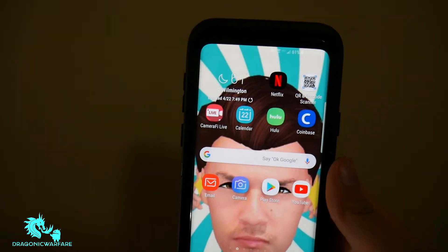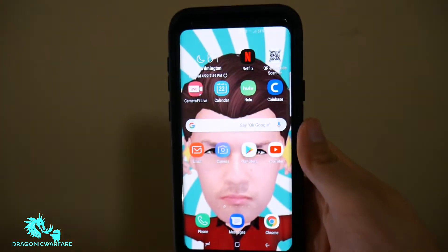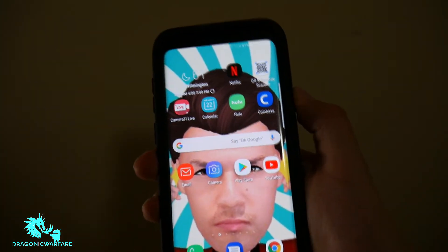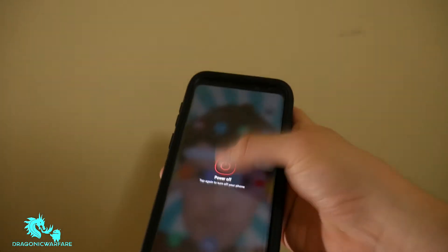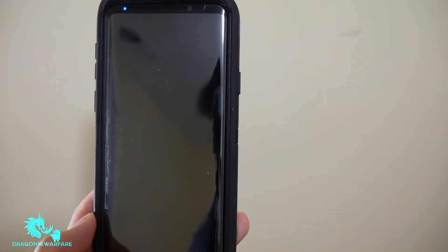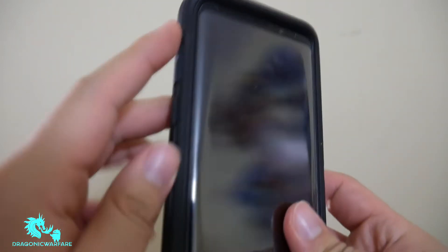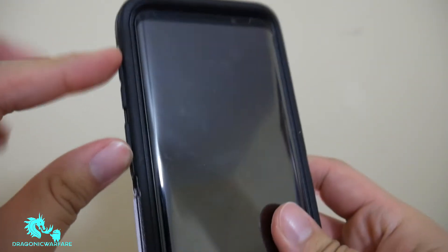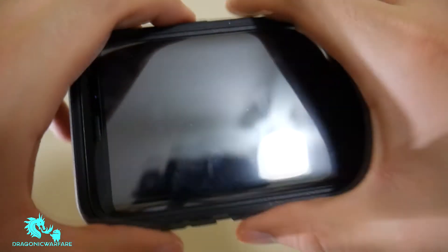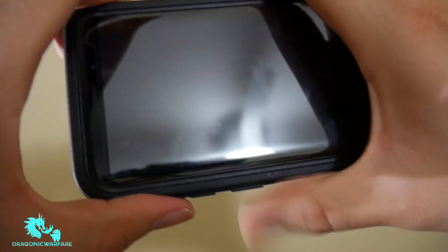So the one that actually worked for me — I'll tell you how to do it. It's a little more complicated but here's a step-by-step guide. First, you want to turn off your phone. Then you have to hold the volume up button, the Bixby button, and the power button all at the same time.